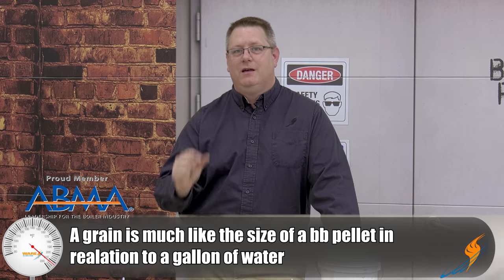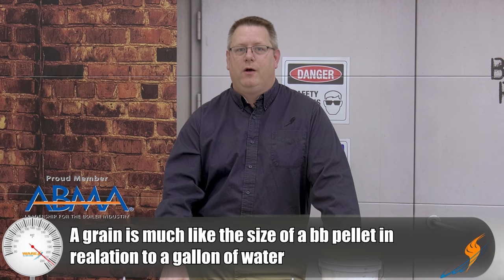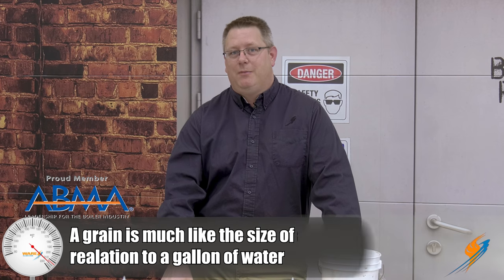Now you may ask, what's a grain? Because that's sort of an abstract term. But if you've ever had a BB gun and you're familiar with BBs, a BB weighs about five to six grains. So every gallon of this untreated water going into your boiler is roughly one BB of minerals that will deposit somewhere in your boiler. If you're making up 10,000 gallons of water a day, you can imagine that's a massive amount of minerals in a very short time.